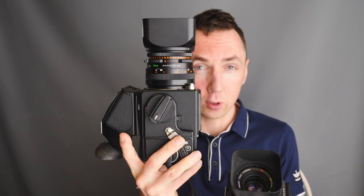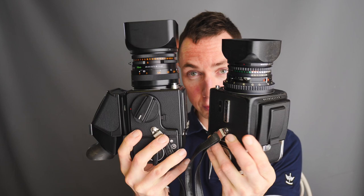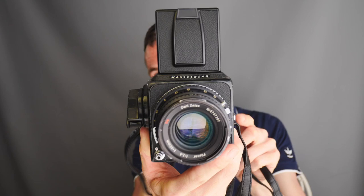So one thing I wanted to show in this video is how small a Hasselblad can be. Here is my 501 setup — how I use it for model photography, which is nearly always with the prism finder and CF lenses which are bigger lenses — and then next to it I have my Hasselblad 500CM which has got a waist level viewfinder and the smaller 80mm C lens with hood. If you pop the waist level finder, that's the classic shape of a Hasselblad.